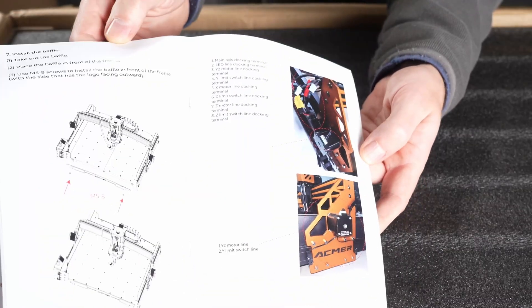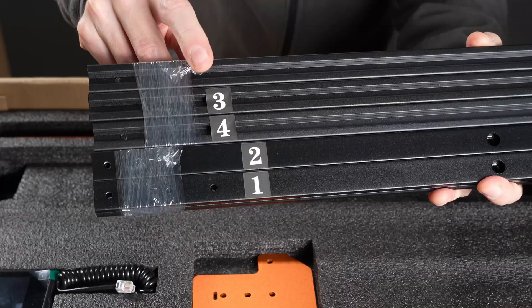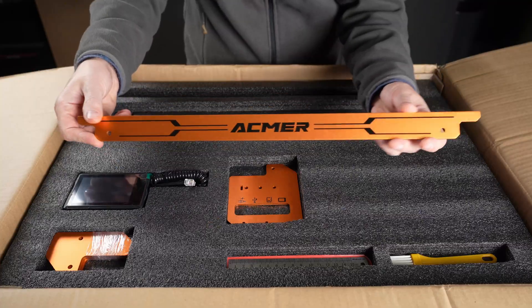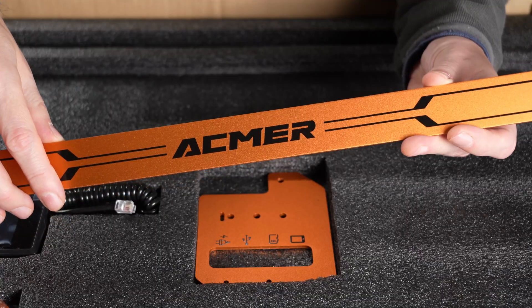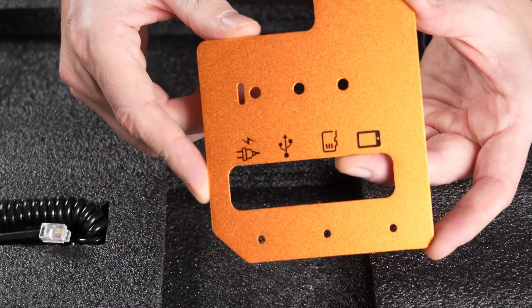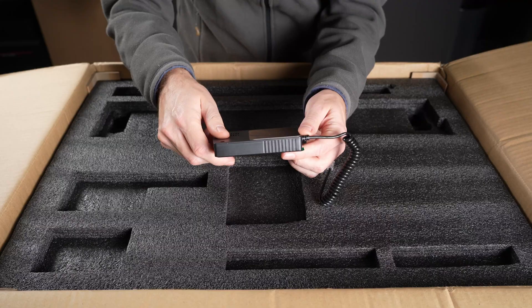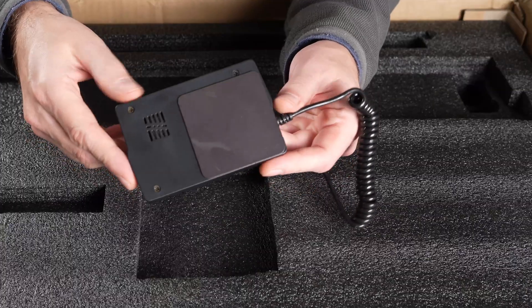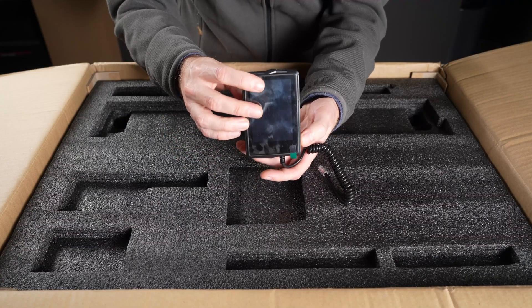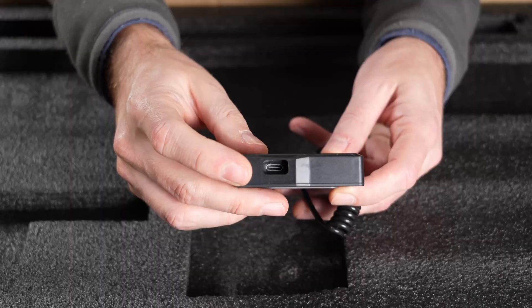Right on top, you'll find the manual with clear illustrations and part references. The first tray has the numbered frame components, some nice aluminum fronts with logos and guide symbols. I love the color of this — the black and orange combo gives a unique look. Then there's a ruler, a brush, and a touch screen display, which connects with a spiral cord. It doesn't come with pre-drilled holes for mounting, so I'm curious to see how it attaches later. It has a USB-C input as well.